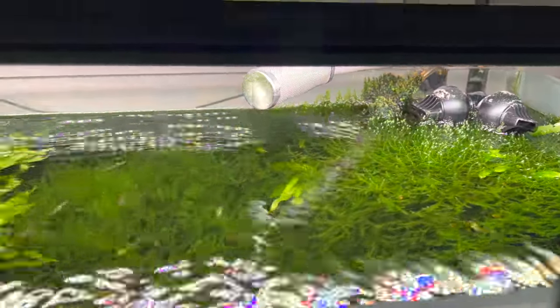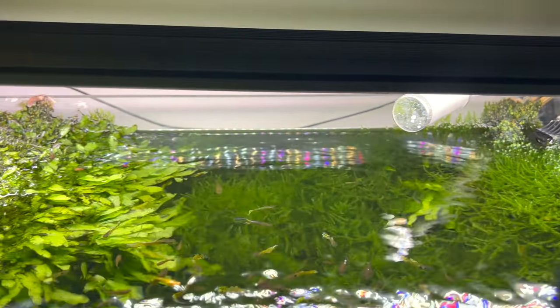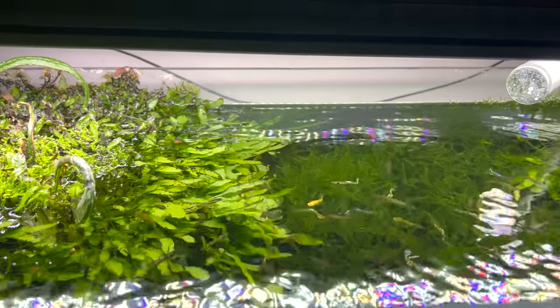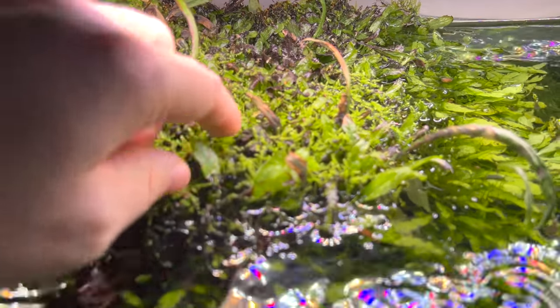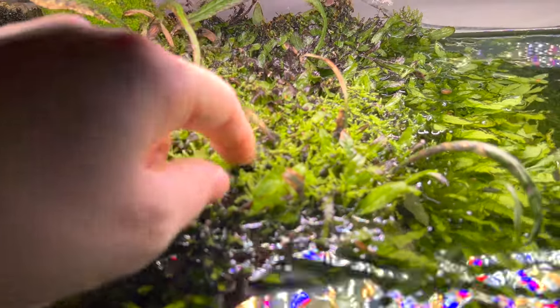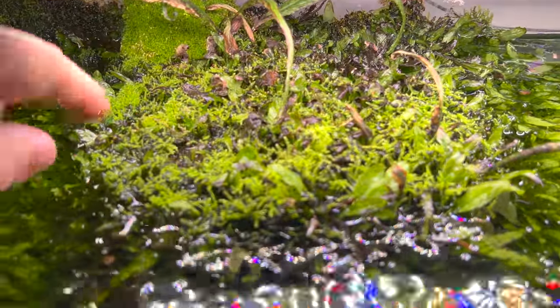The light is a Fluval light as well. Looking closely, you can see where everything is meshed all together. The Philippine fern leaves are dying here — most of them have died off — and the pilo moss is mixed in, growing all the way up.